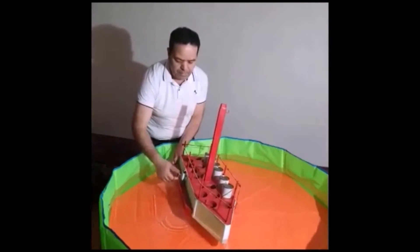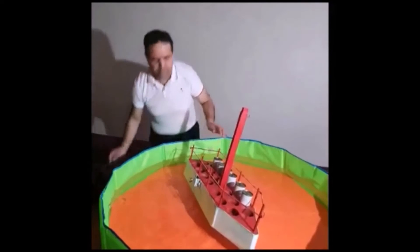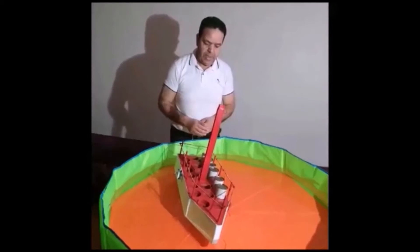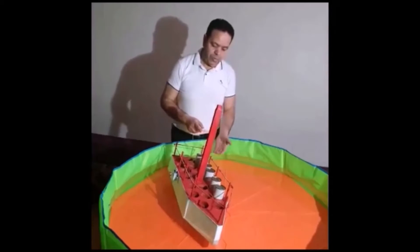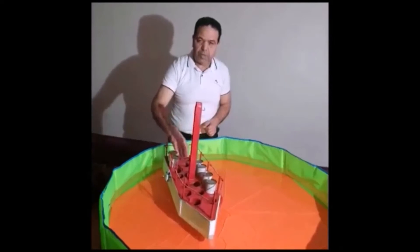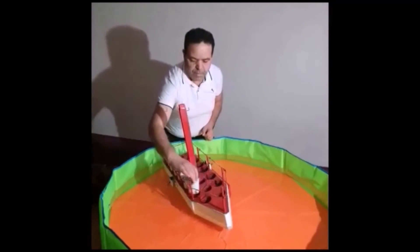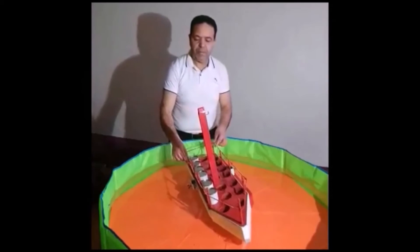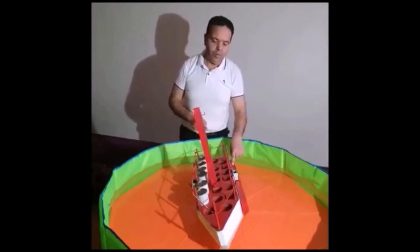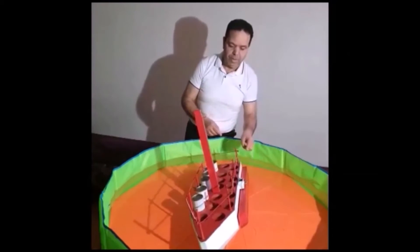Now we will move on to an interesting step to demonstrate that the stabilizer has a reversible action. As you see, we removed one of the two stabilizers — its leading role is pushing from bottom to top. When you change the load to the right side, the stabilizer also changes role. It depends on the position of the load: the stabilizer can push or pull to maintain the balance of the boat.